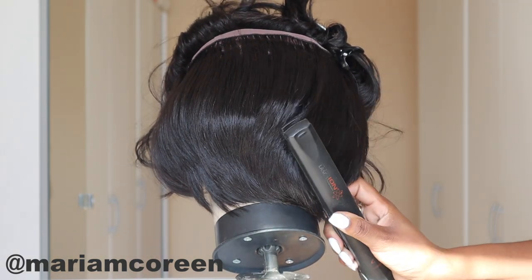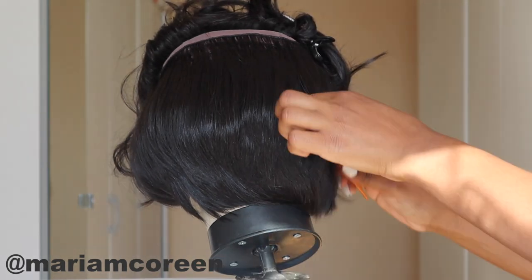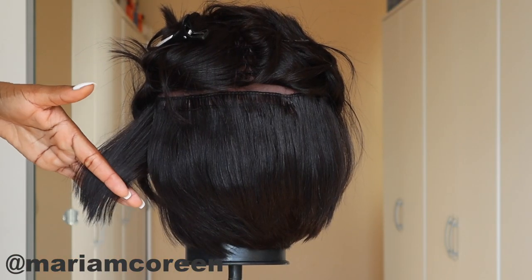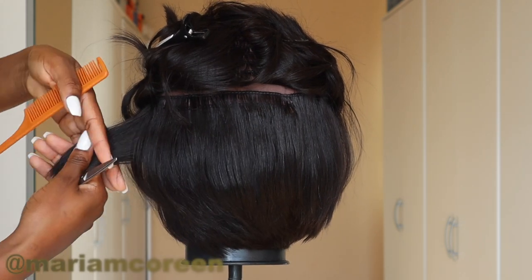I'm just continuing to flat iron the hair to make sure it's straight so I can see how my cut is looking so far. For the back half of the head I'm holding the hair at this angle and then going in with the tip of the shear again to thin the hair out.